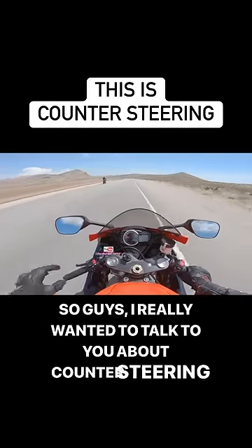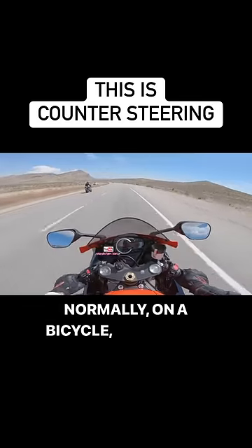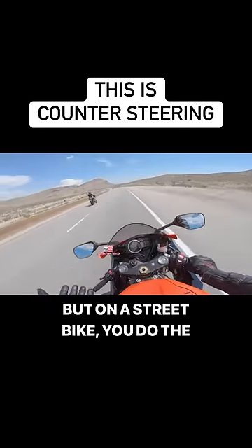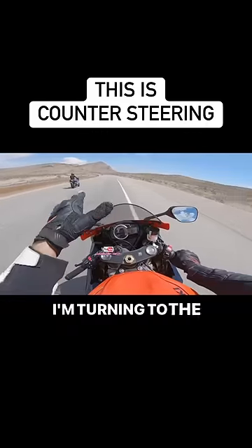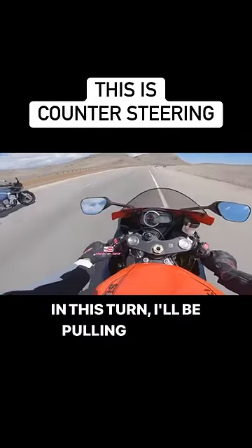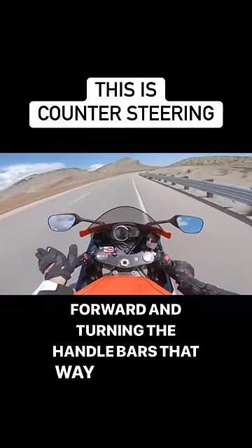I wanted to talk about counter steering. Going into this corner, normally on a bicycle you would turn the bike like this, but on a street bike you do the exact opposite. I'm turning to the right and going left. When going through this turn, I'll be pulling my left hand toward me and pushing my right one forward, turning the handlebars that way to go right.